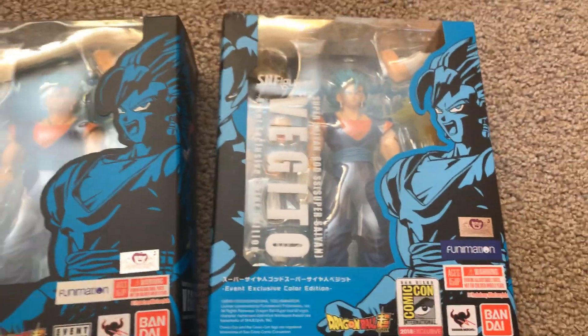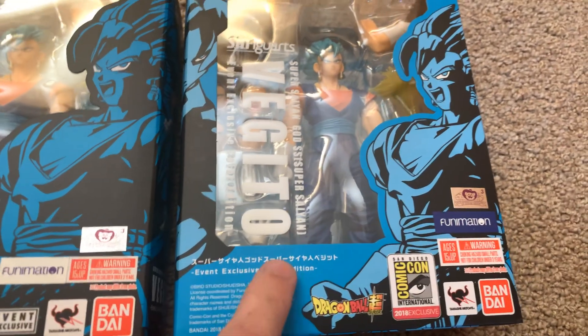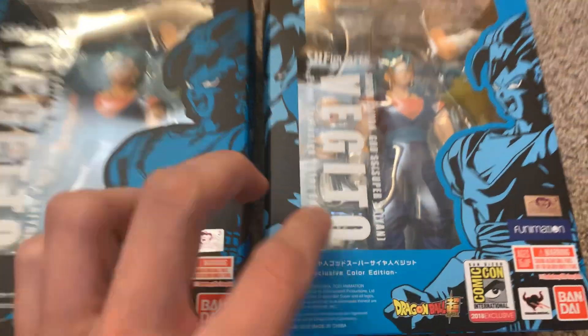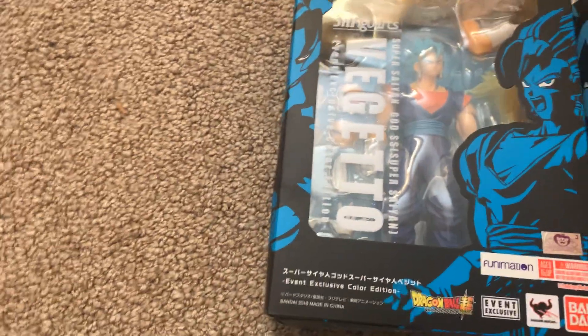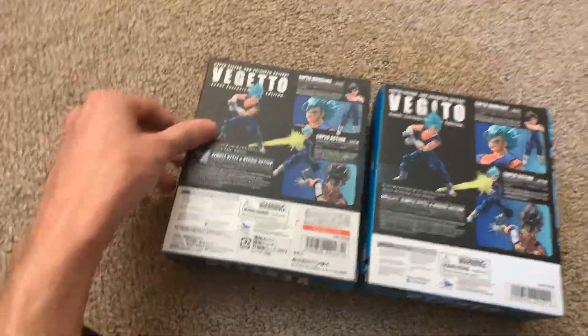Vegito Super Saiyan God Super Saiyan Event Exclusive Color Edition. Now you guys are probably like, I thought you already had this. Well, sort of. Because this is what I had, which is the San Diego Comic-Con box. But there are two things that are different with this box. First of all, the colors are different — you see how this is a lighter blue, and this one is a black. Secondly, this is V-E-G-I-T-O, and this is V-E-G-E-T-T-O. If we turn them over to the back, they're the exact same box on the back.